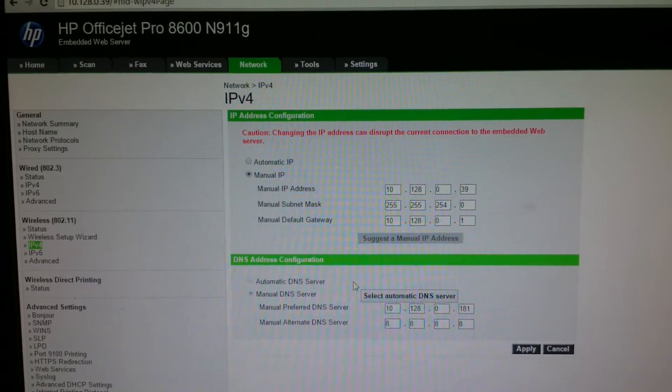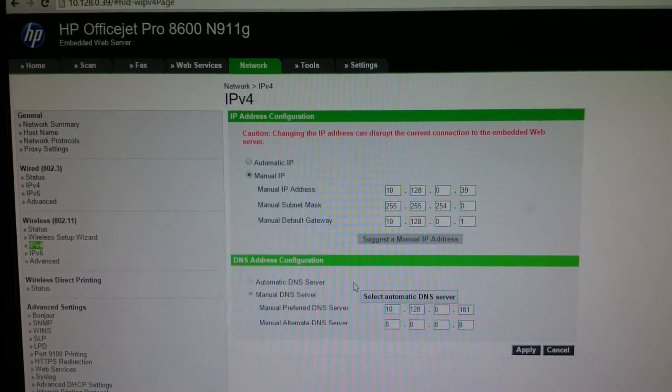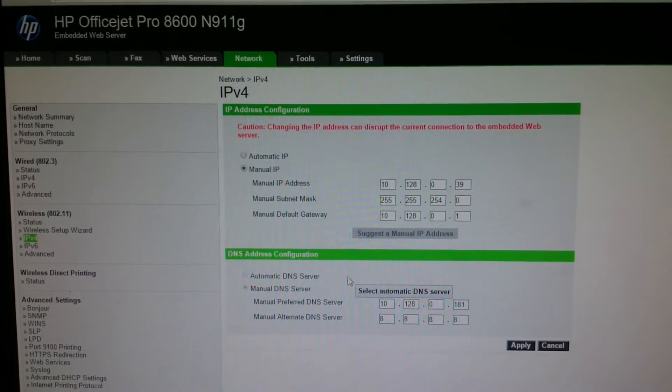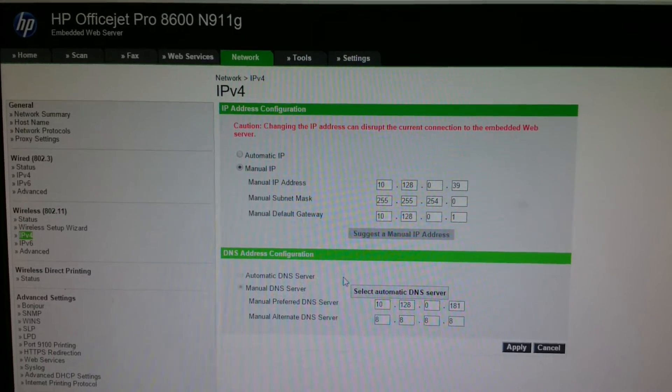Hello everyone. If anyone's having an issue printing to the HP OfficeJet Pro 8600 with a Mac, essentially the way you resolve the issue is to add a manual static IP.